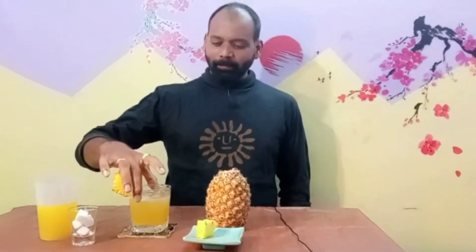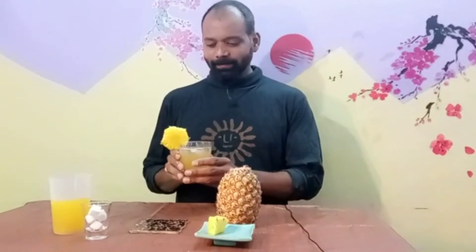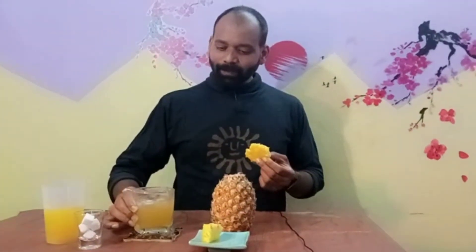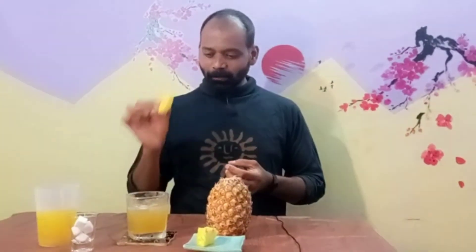Okay, my pineapple whisky sour is ready. Without bitters, the pineapple sweetness adds a fresh, well-balanced flavor. The fresh juice is a definite plus point. You should also try something like this.